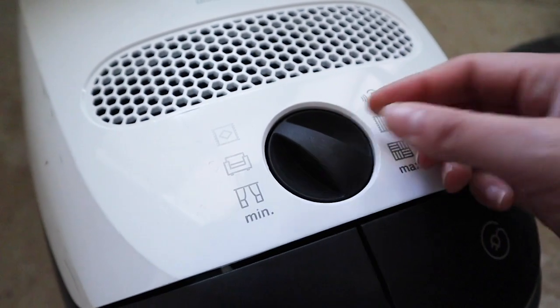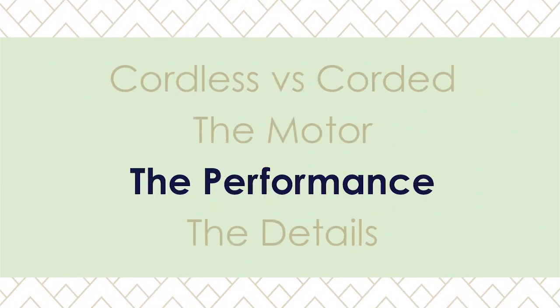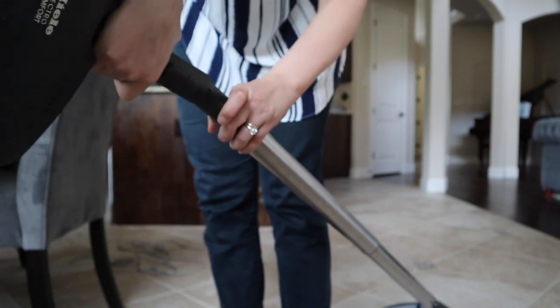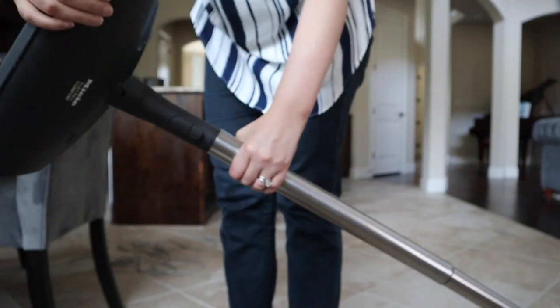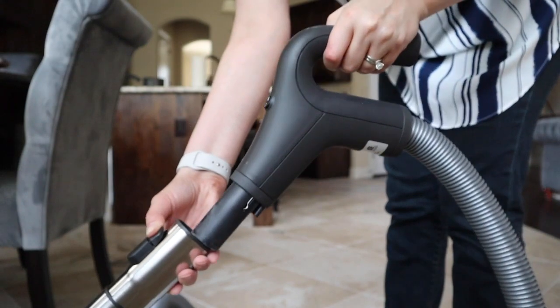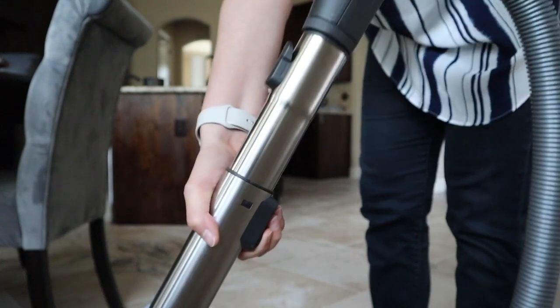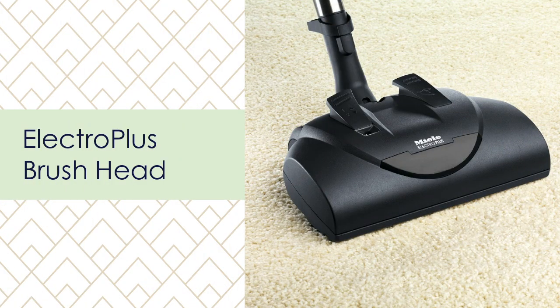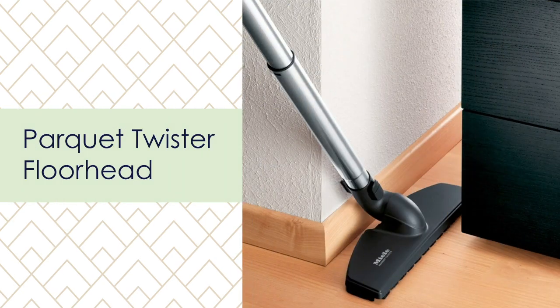Performance has a lot to do with the motor power, which gives it reliable suction, but it also depends on the brush head. The two main brush heads fit on an extendable stainless steel wand that feels really sturdy. I'm five-seven and I don't extend it all the way — I think it would be comfortable up to around six feet in height. You can also drop the handle really low, which I do when vacuuming stairs. The Electro Plus floor head lets you adjust the height depending on the floor type.